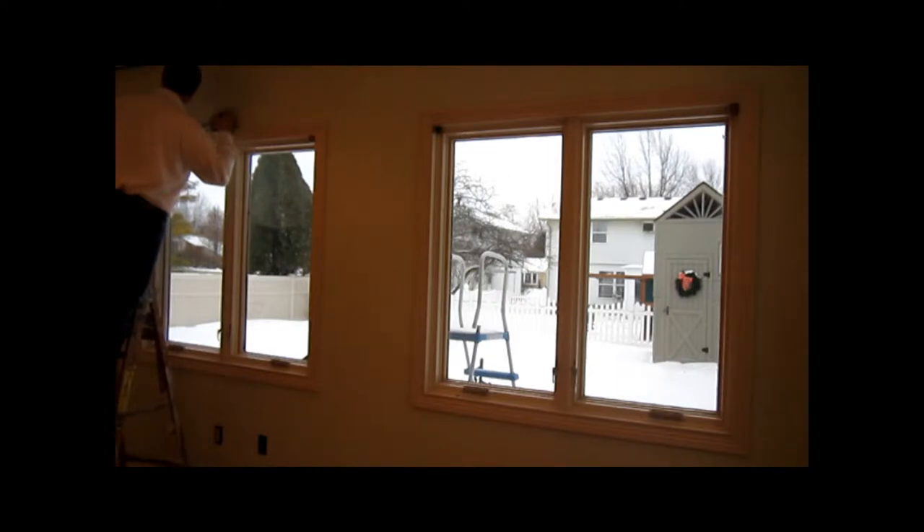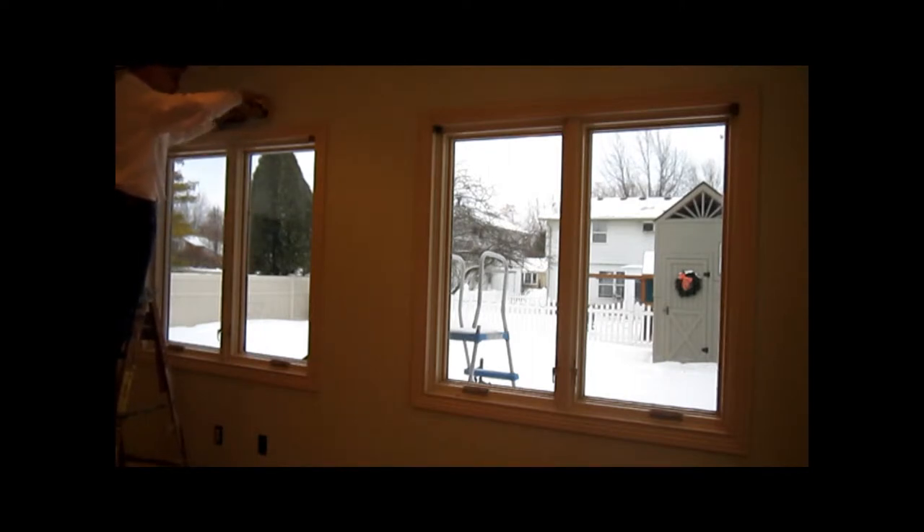Not like anyone is going to see the top edge of this window, but the tape went a little bit, so I'm going to cut it off. Mainly because I can't reach any farther.